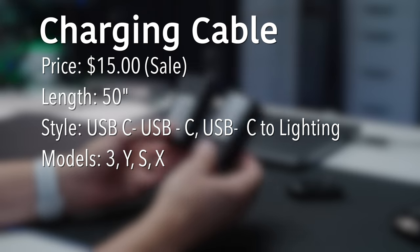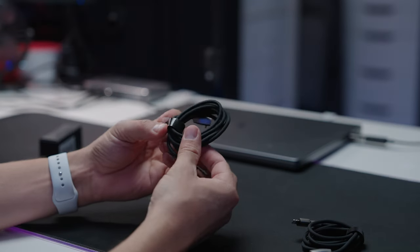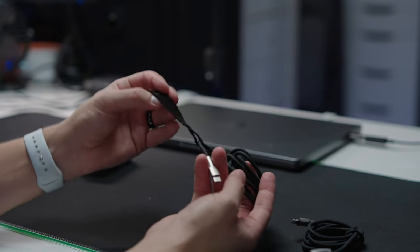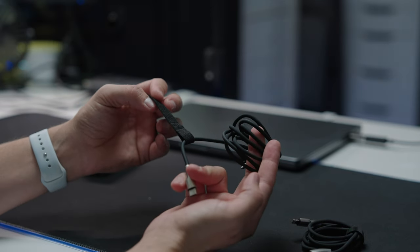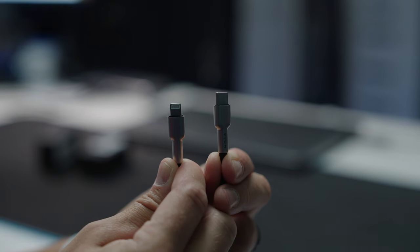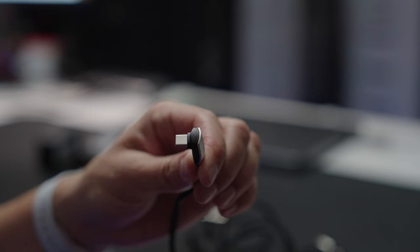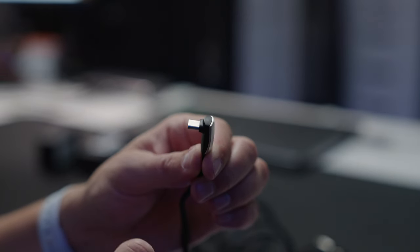Vion makes some of the best charging cords I've ever used, and here's why: you get a nice Velcro strap that stays attached to the wire, so it's easy to store without wires going everywhere. You have the option for USB-C or Lightning.